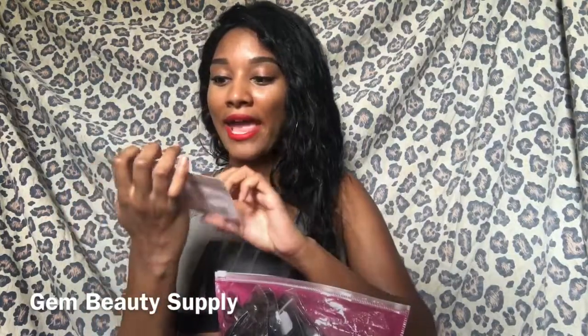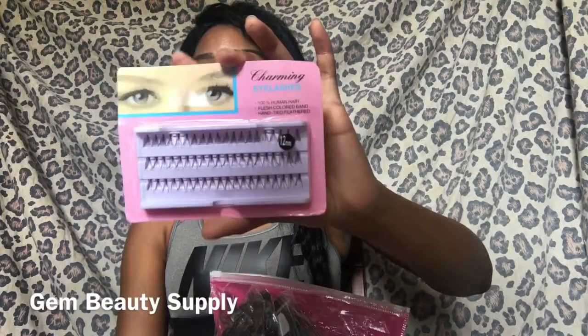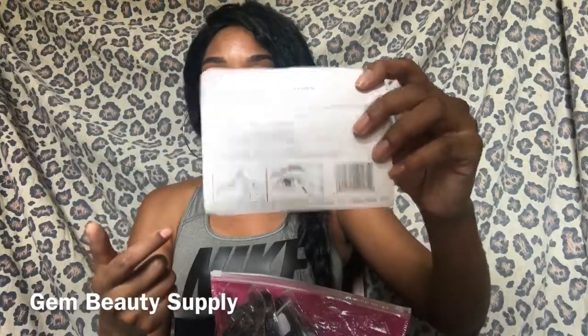So this is how it came. The first thing I see that comes with the hair is these eyelashes — individual eyelashes. They're really, really nice. It gives you directions on the back how to put them on. These are great because with hair and lashes, when you got your lashes done with hair, it be looking popping.